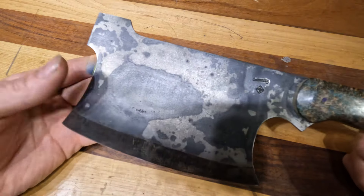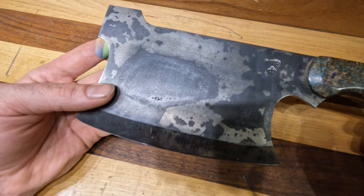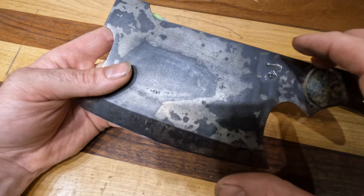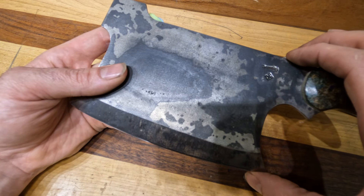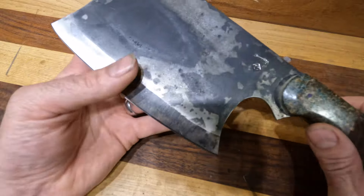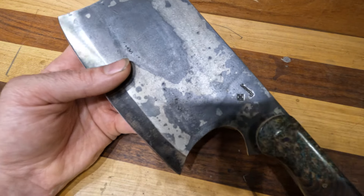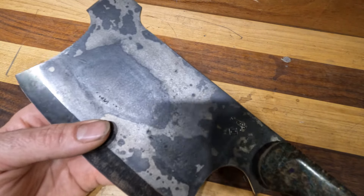A few dimensions for you: blade length tip to tip is seven and three quarter inches. The depth from spine to heel is four and three quarter inches, and the handle length is also four and three quarter inches. The overall length will be just under 12 inches at 11 and three quarters inches.